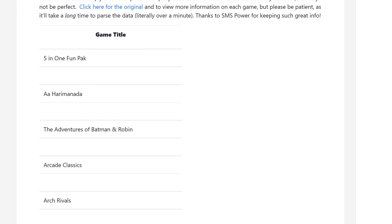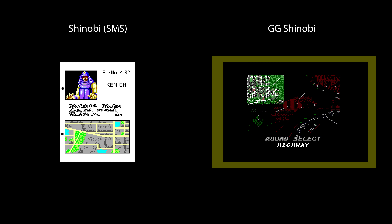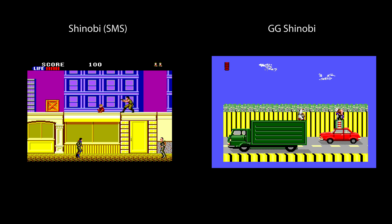Next, double check that the SMS game is actually the same as the Game Gear game. There are a few cases, like Game Gear Shinobi and Game Gear Eleste, where the names are basically the same but it's actually a totally different game.